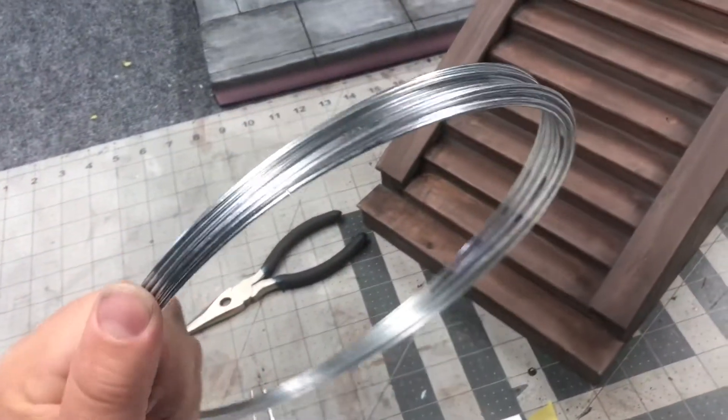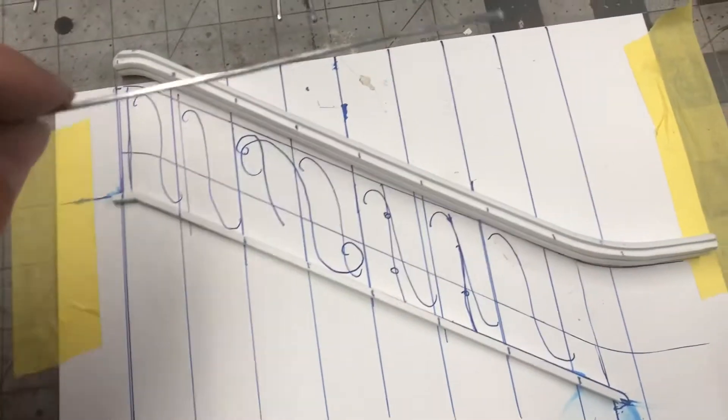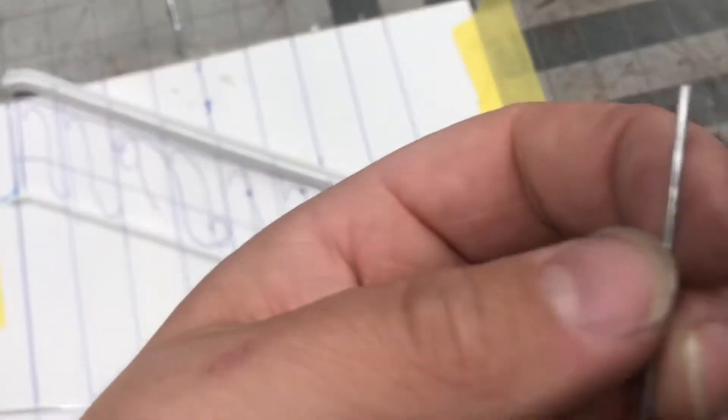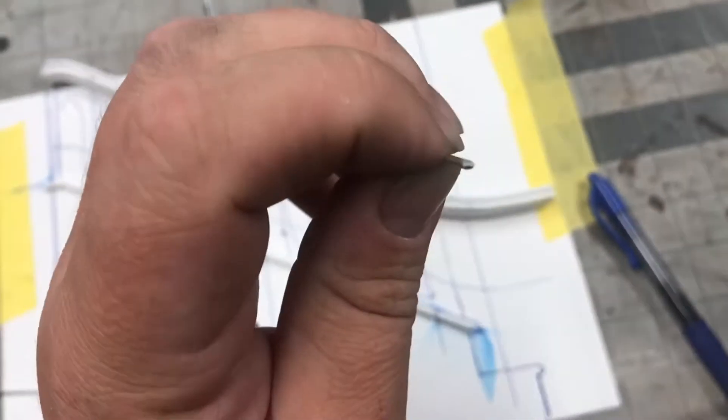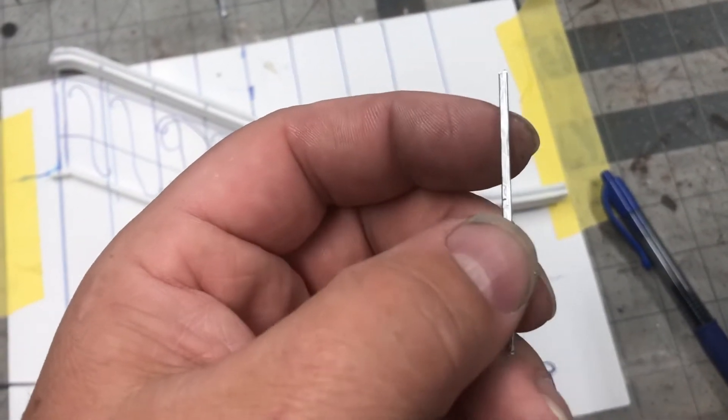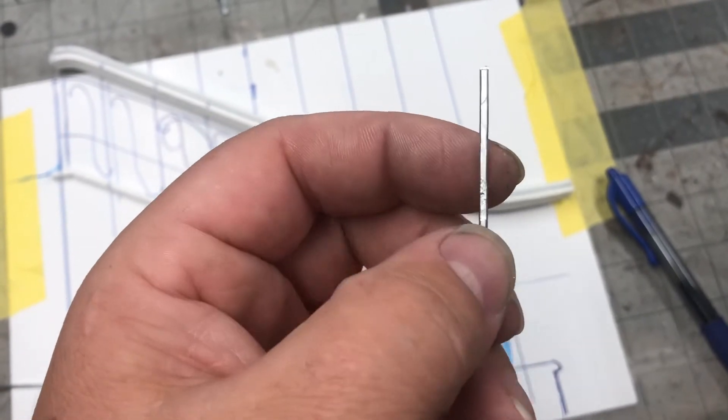I'm using bailing wire. I'm taking it and I'm hammering it flat and then cutting it off. I'm taking the rounded edge and hammering it flat so that it gives the appearance of hammered wrought iron when I eventually paint it black.